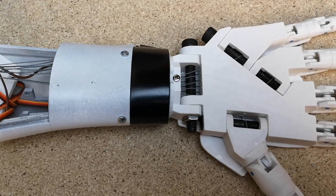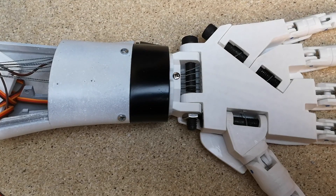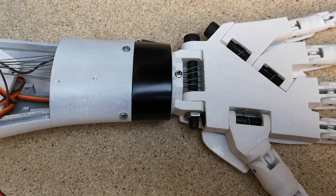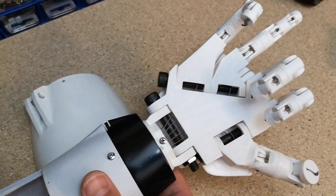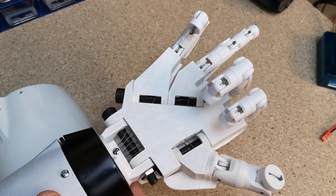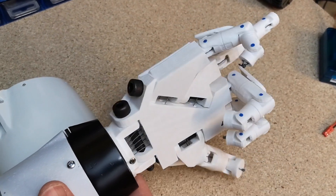Hi everyone, welcome back. I'm going to be doing a bit more robot building today. This time we're going to be assembling the rotational wrist. I'll go through all the steps on how we put this together, and if you keep watching to the end we'll have a little demo on the wrist moving.